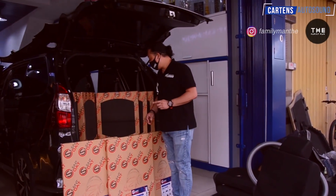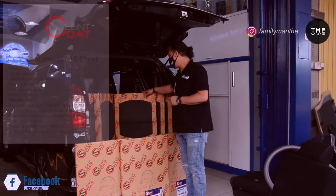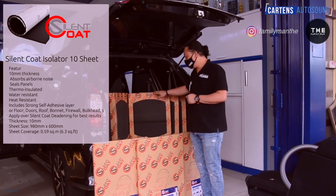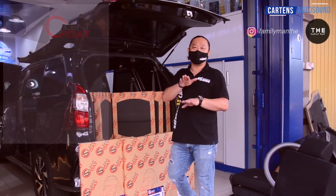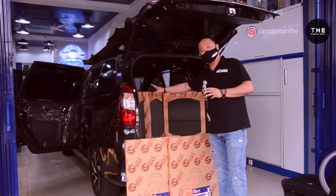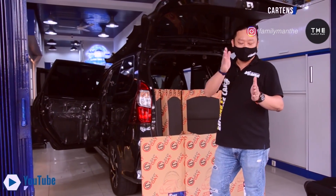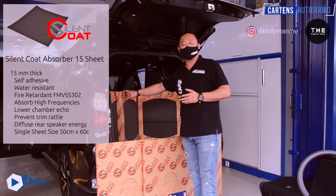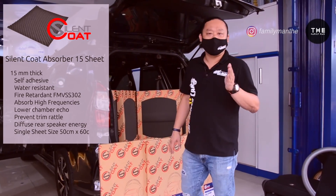Untuk bahan kedua, setelah kita fibro damping, kita akan tambahkan bahan isolator. Isolator yang kita gunakan ini mempunyai ketebalan 6 mili, jadi nanti kita akan gunakan ini sebagai lapisan kedua, tujuannya adalah untuk ngeblok suara yang masuk ke dalam mobil. Bahan ketiga adalah absorber. Absorber ini tujuannya adalah setelah kita damping, kita blok, nah terakhir adalah kita serap. Jadi kita punya bahan absorber dengan ketebalan 15 mili yang nanti fungsinya adalah untuk menyerap suara yang masuk ke dalam.